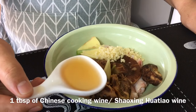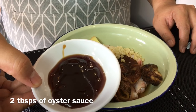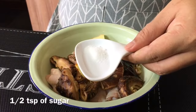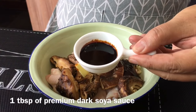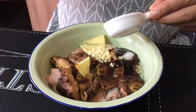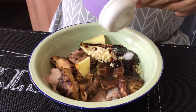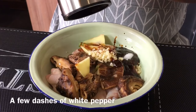1 tablespoon of Chinese cooking wine or Shaoxingjiu. 2 tablespoons of oyster sauce. 1 teaspoon of sugar. 1 tablespoon of premium dark soya sauce — this is not very salty, it's mainly to give the dish a nicer darker color. 1 tablespoon of sesame seed oil, and a few dashes of white pepper.